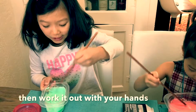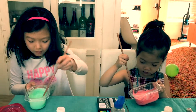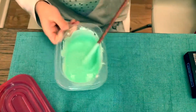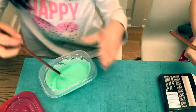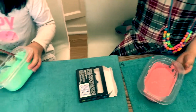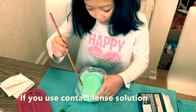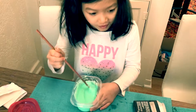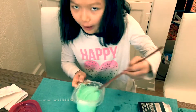And then work it out with your hands. If it's still sticky and runny, then you want to add more contact lens solution and keep mixing. Mix it really fast and try to mix as much as you can. When you mix, you can see it almost turning into slime. If you use contact lens solution and not borax with water, then you can add some water to make it stretchy, because slime is stretchy.